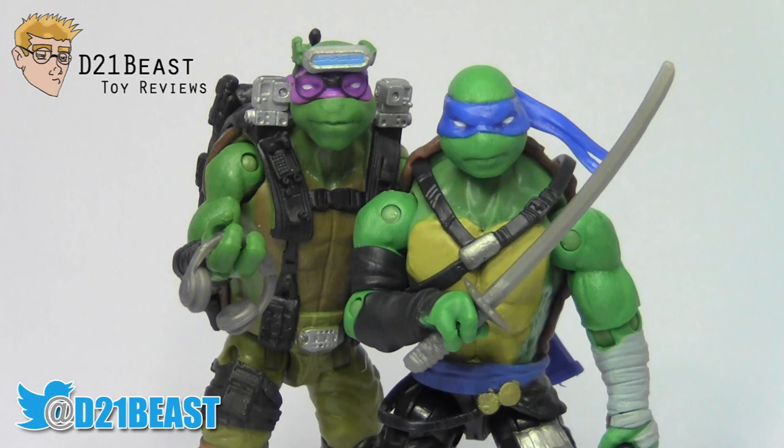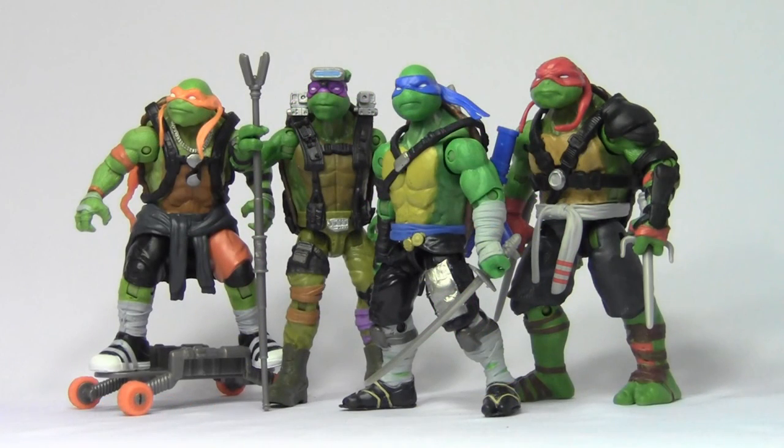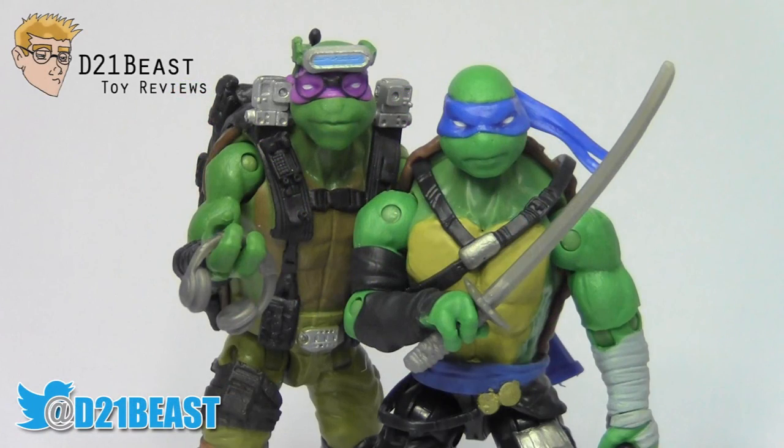Well thanks for watching this review toy fans! Now that you've seen all four turtles, which one do you like the best? Personally I'm leaning towards Leonardo. If you enjoyed this video, do me a big favor and give it a thumbs up — consider it a Virtual High 3. I think Mikey would approve. Be sure to keep up with me on Twitter and Instagram at d21beast. See you next time — Booyakasha!